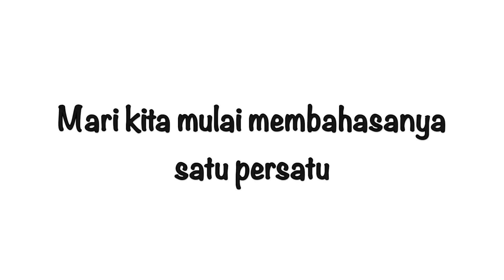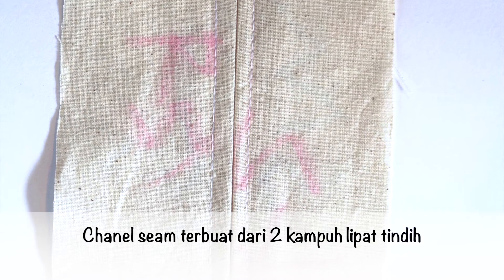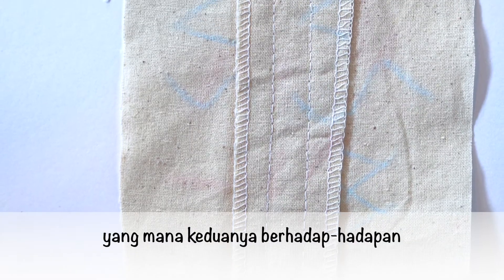Okay guys, let's start to learn about this channel seam. The channel seam is two lap seams together which are face-to-face each other.